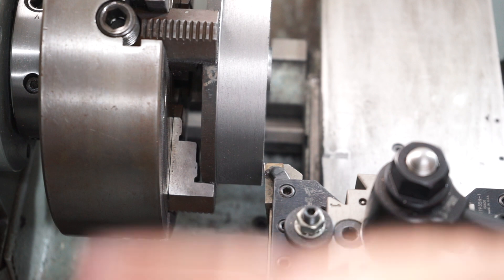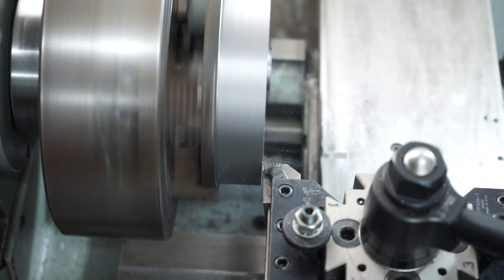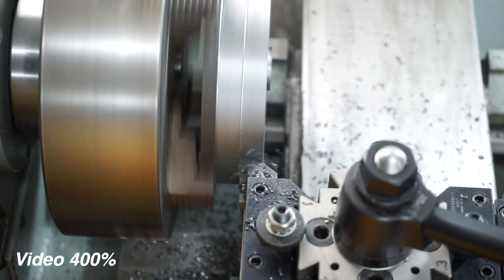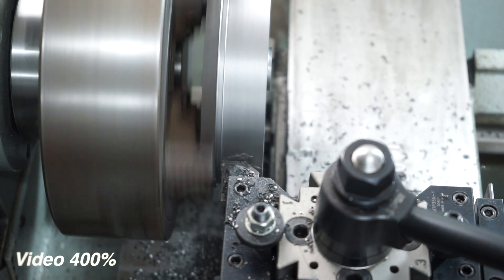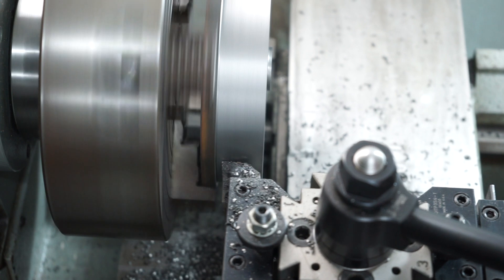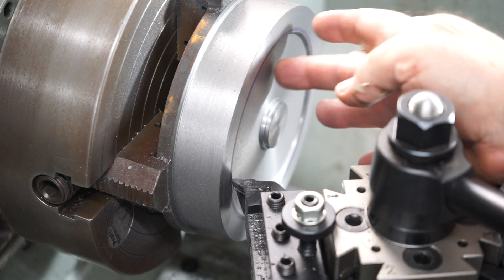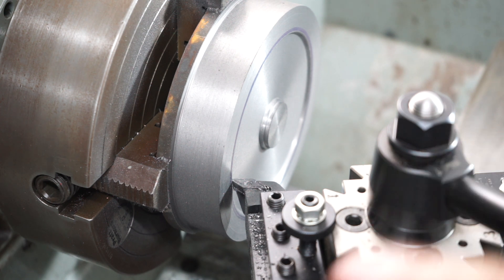I've repositioned the camera and I'm going to do some parallel turning now. I need to get this outside diameter down to 160 millimetres. It's a little bit hard to show you this on camera as the tripod is really in my road. I'm currently eating away inside this recess, taking about 50 thou depth of cut each time and feeding both ways — 50 thou going in and 50 thou on the way back.